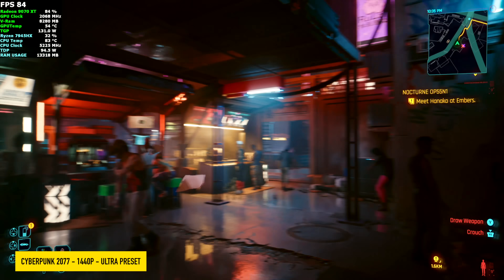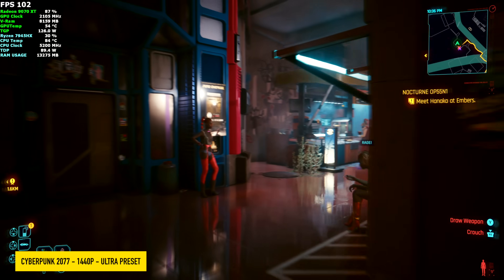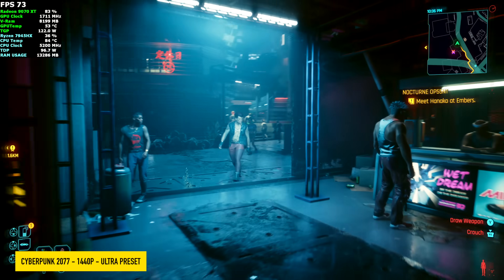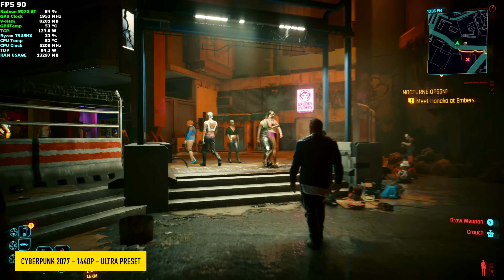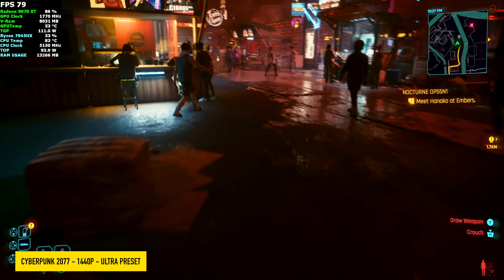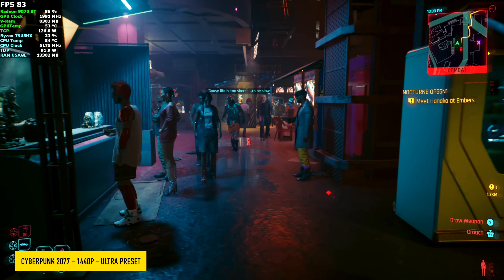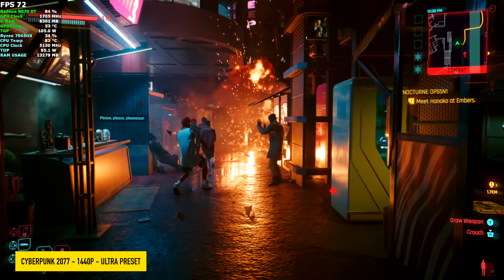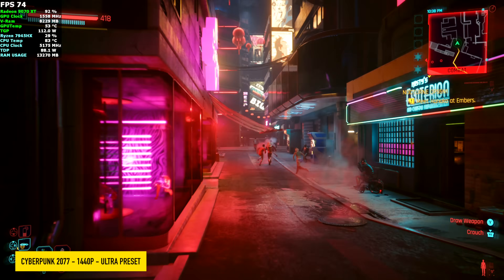We had to test out Cyberpunk 2077 at 1440p Ultra Preset. That Ultra Preset does add a little bit of FSR. At 1440p we could actually disable it completely, but I'm really excited about FSR 4 coming over to Cyberpunk 2077. There are some mods like the OptiFine mod — I think I'm going to do a video on that in the next couple of days, so keep an eye out. Basically it'll allow you to add FSR 4 to games that don't support it yet, kind of replacing DLSS with FSR 4.